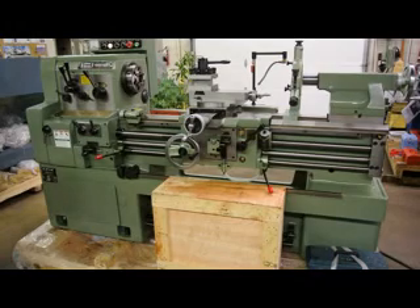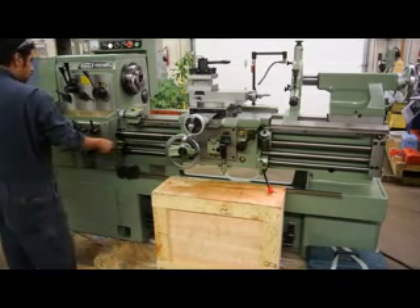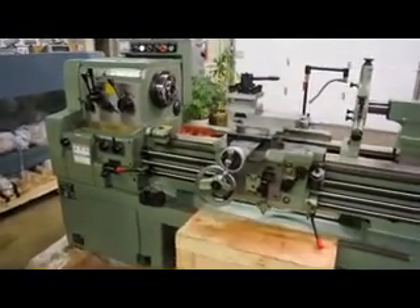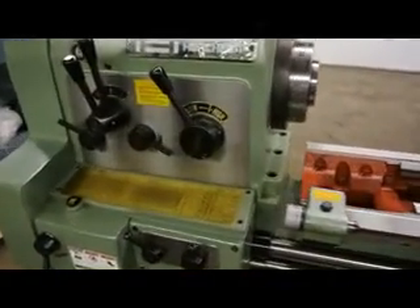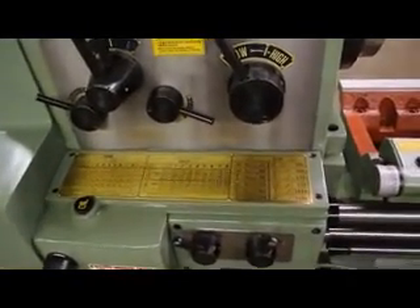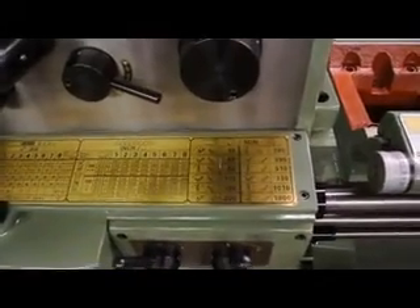We're going to go ahead and run the machine and show you some of the virtues of the spindle speeds and how the machine functions. We're currently running 160 RPM. You can see how smooth and easy it runs. Take a look at the inch and metric feeds — it has inch and metric speeds. The RPM range goes from 32 to 1800.